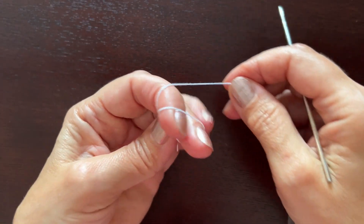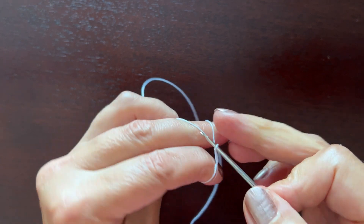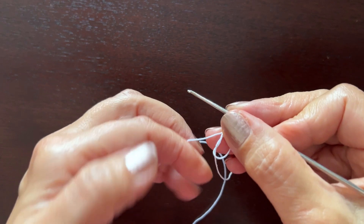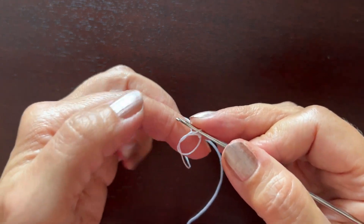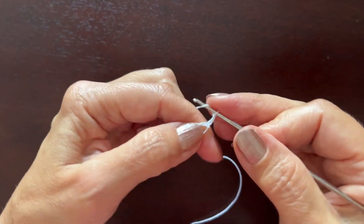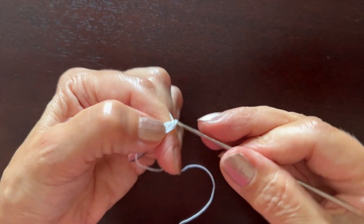I am making a magic loop like this. Chain three instead of the first double crochet and seven double crochets more — so that's one, two, three, four, five, six, seven, and eight.